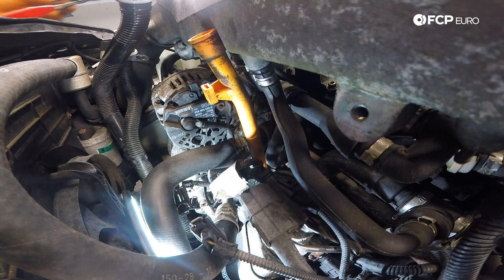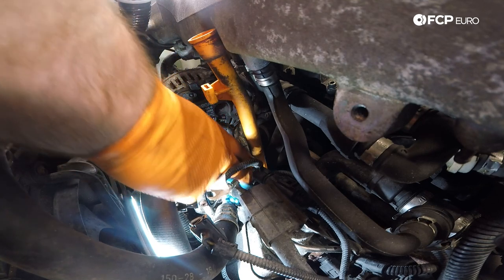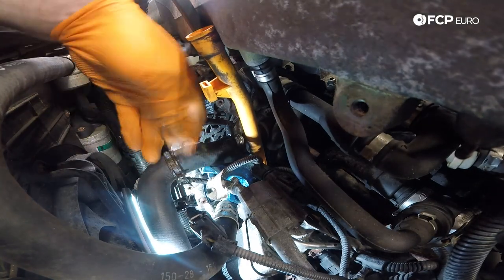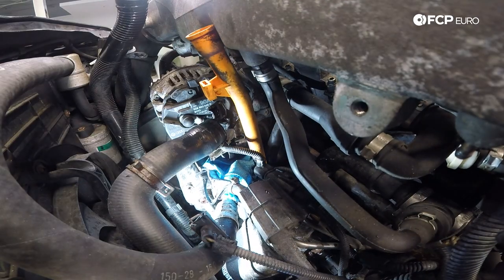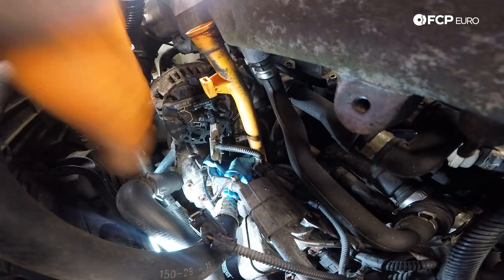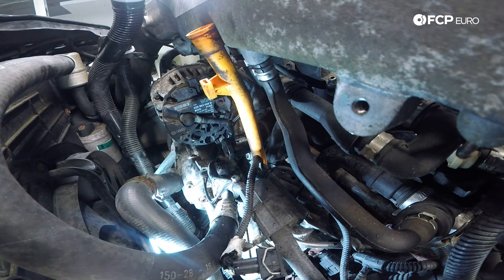We're going to take a microfiber and tuck it underneath this hose because we're now going to remove this coolant hose — there may be some residual coolant that will come out. We're going to use our hose clamp pliers, then use a pry bar against the intake to help get this hose off. I took a little rag and stuffed it inside the hose so any fluid that comes out won't leak all over the place.